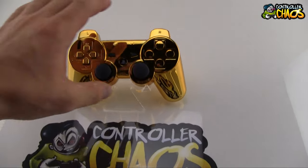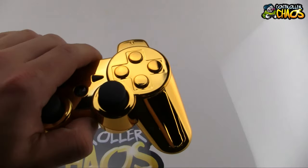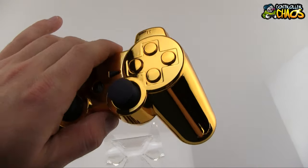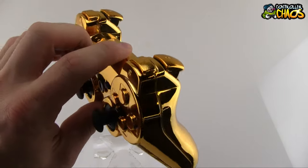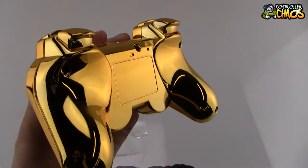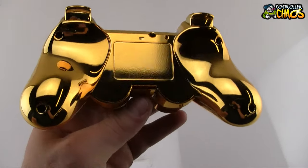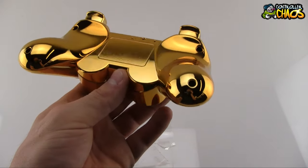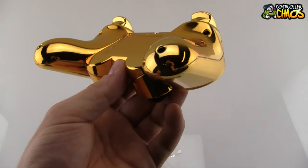As you can see, the controller features all matching gold buttons, including matching R1 and R2 bumpers. The quality on these is very, very nice — very similar to our gold chrome Xbox 360 controllers.